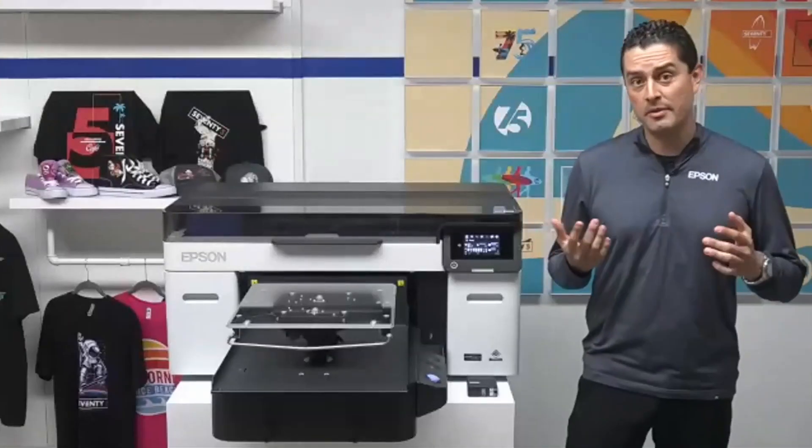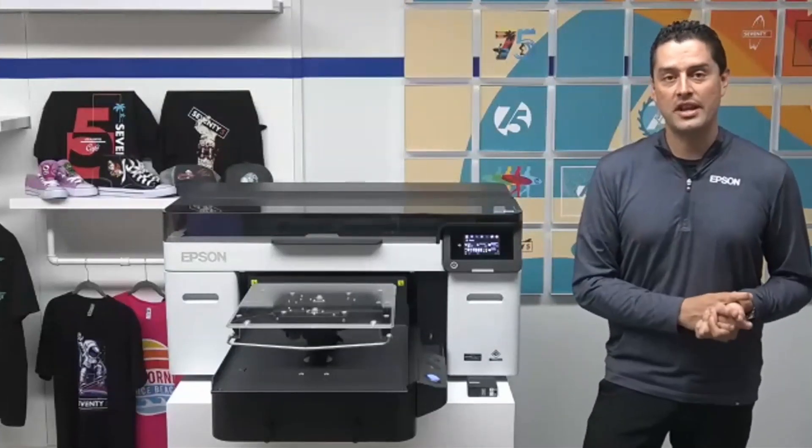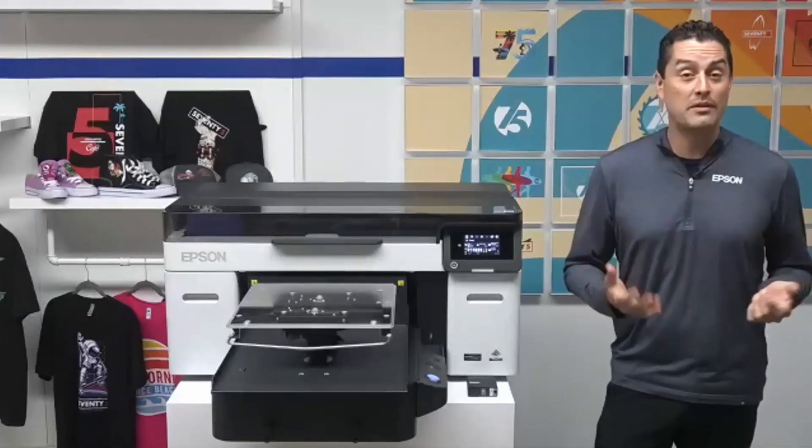Question: you sleeved the platen — do you still recommend this with the garment thickness optimization? The beauty of the garment thickness optimization is it's entirely up to the user how they prefer to load their garments. They can choose to sleeve them, place garments on top of the platen, or apply the grip pad. Generally you would thread or sleeve your shirts, but you have options — whatever works best with your workflow.